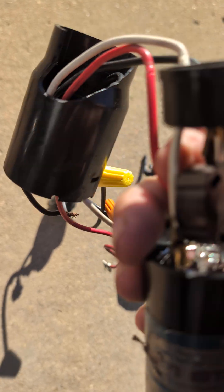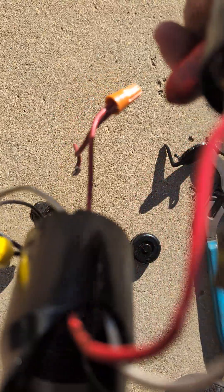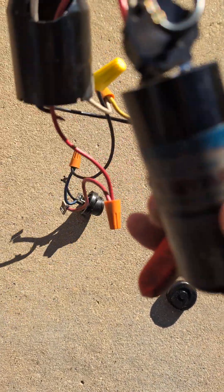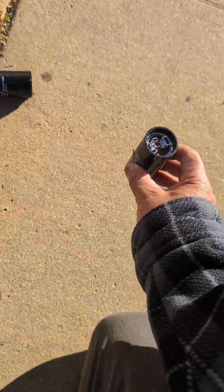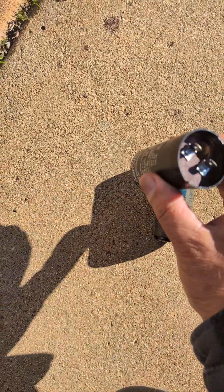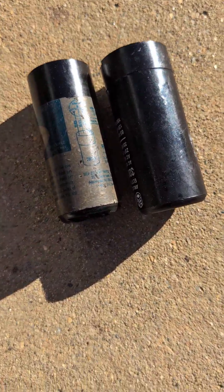Normally this is attached to the compressor. You can actually get these parts separately and build your own three-in-one. There's no difference at all — it's just a capacitor.